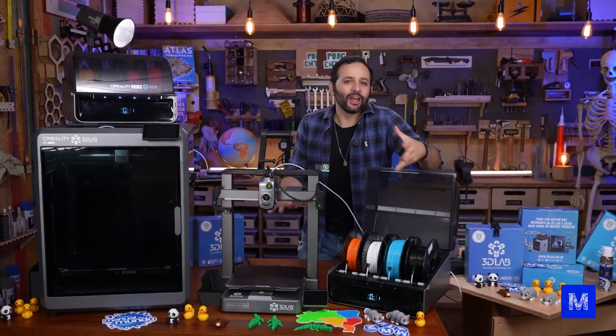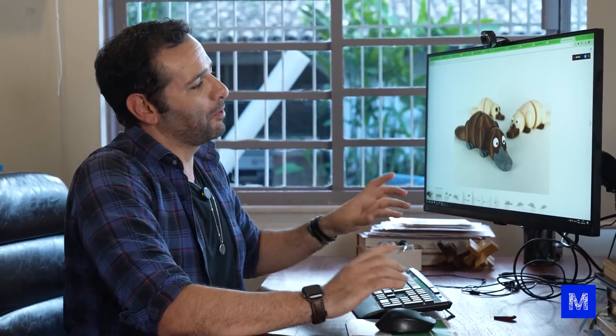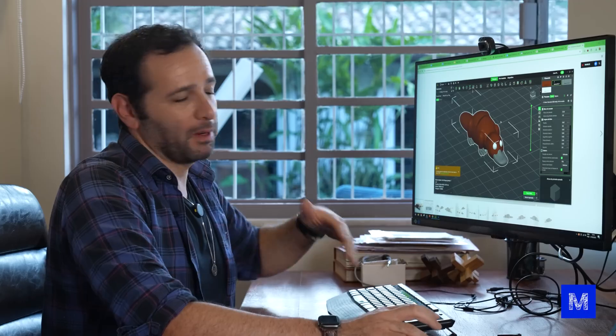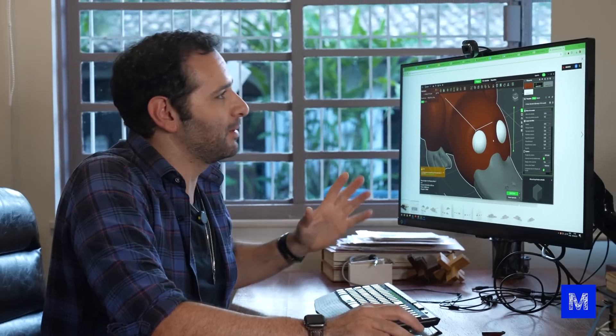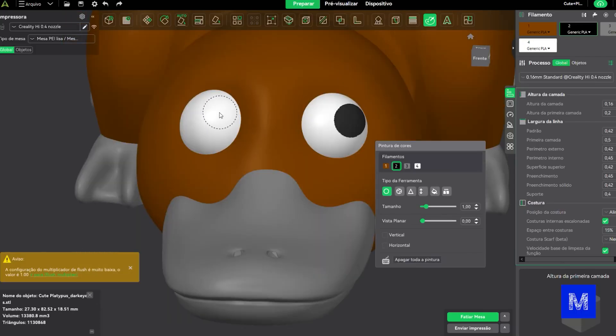In real life, when you print something colorful, you have to choose something that makes sense to print in color. For example, I found a little platypus figure that has four colors — let's try to print this. When I import it into the 3D printing program to prepare the print, it already comes with the colors. The platypus's eye isn't painted black, so I'll paint it by hand right here in the software. Feel free to change colors as you see fit — oh, that's cute. Then I click 'Slice.'